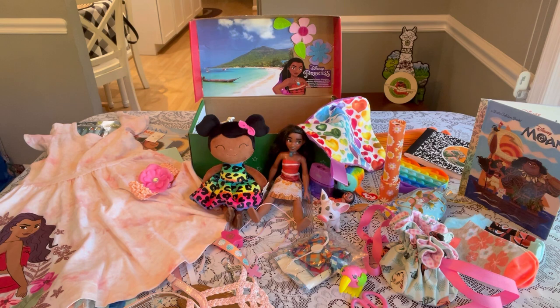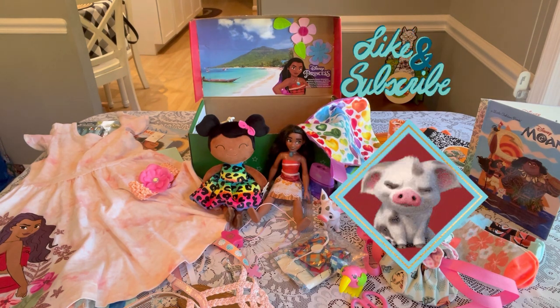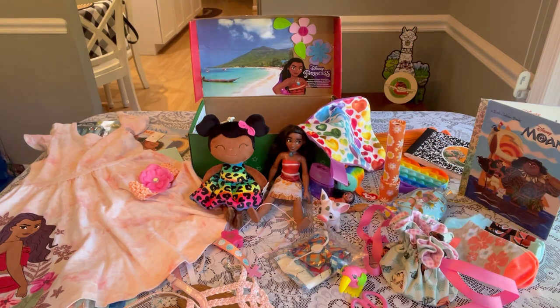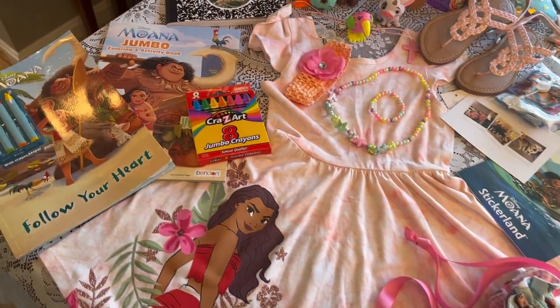Finally, our family photo and our letter, which is really important to include. That completes this shoebox for a little girl age two to four — 'Follow Your Heart,' a Moana-themed shoebox. I hope you enjoyed it! If you did, be sure to give it a thumbs up, subscribe if you're not already, hit the notification bell, and thanks again. God bless you and I'll see you in my next video!